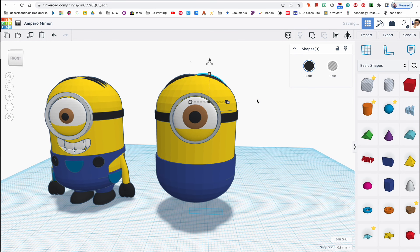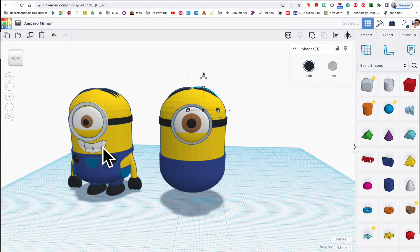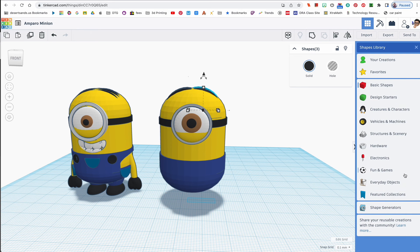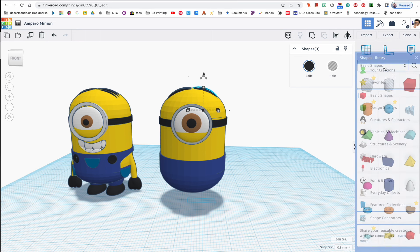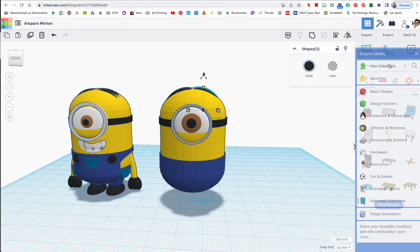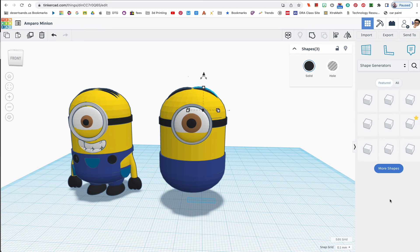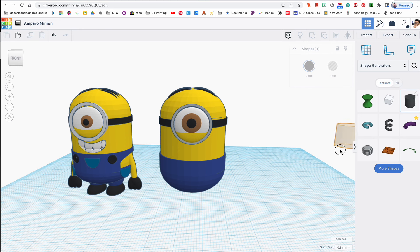Now let's do the mouth. A lot of students tried this on their own and couldn't figure it out. I'm going to click on the shape panel, go to Featured Collections, then Shape Generators — and there's one called 'Extrusion.' Check this out — this shape generator lets you create organic curves.